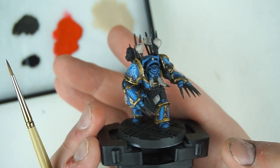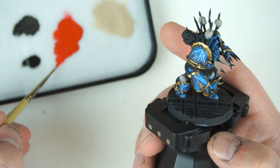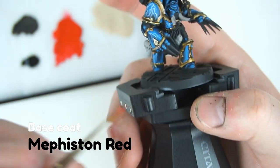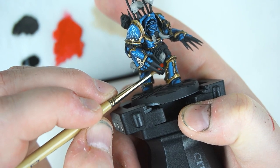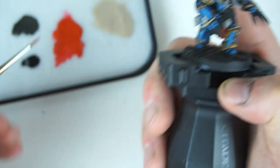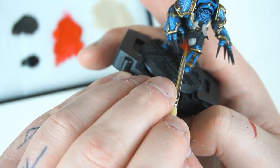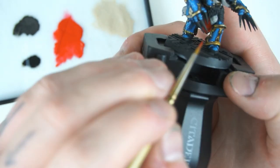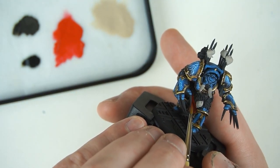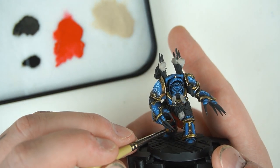Two thin coats of Rakarth Flesh got me nice coverage even over black, which is sometimes quite challenging. Next thing we're going to do is add some warmth - a little bit of Mephiston Red, which is a lovely saturated red base coat. We've got a couple of places for this: the cloth underneath this claw, the loincloth area. I'm doing this part before the metal because the claws are going to get in the way - if I do the cloth first, any red on the claws can be base coated over. Work outwards - you can always touch up elements on the outside of the miniature.